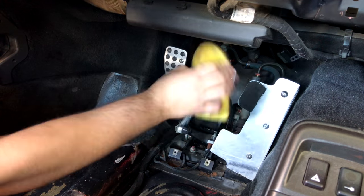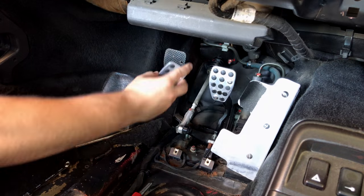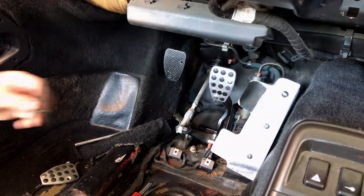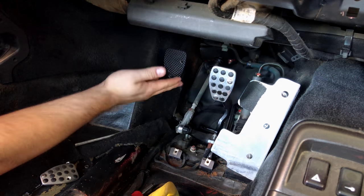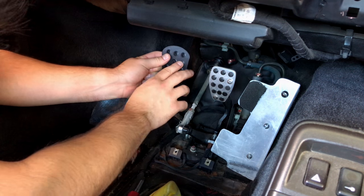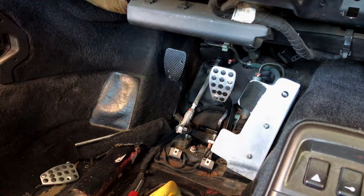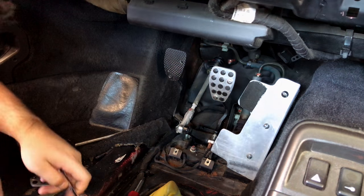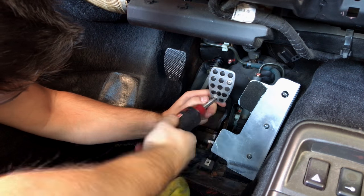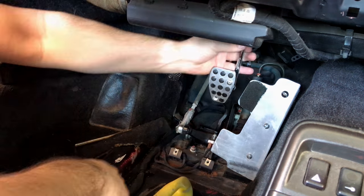Now once you get the pedals removed, whether it's stock or aftermarket, you're going to see the metal plates underneath. You'll notice on my car that there are two holes already drilled in from the previous set. One of the holes I can use, but the bottom hole I can't because it doesn't match up with the Renline pedals. So I get to use one of them, which was nice — I didn't have to do as much work — but the bottom one's no good. Luckily it blends in the back; you can't see it, it's behind the pedal.